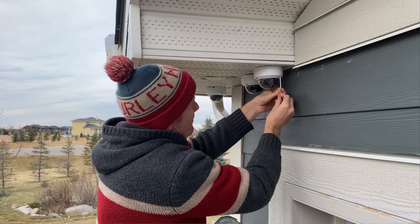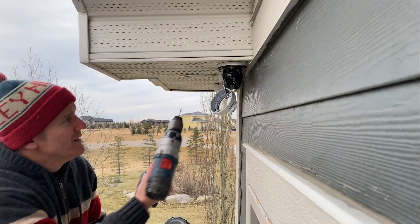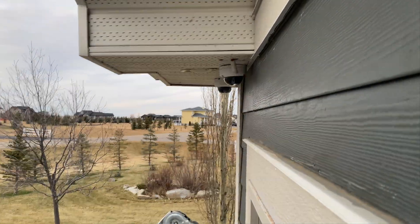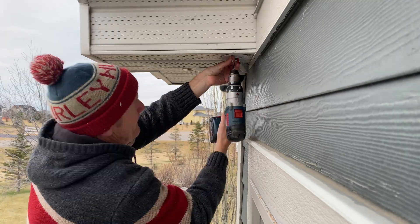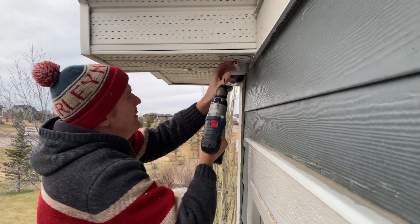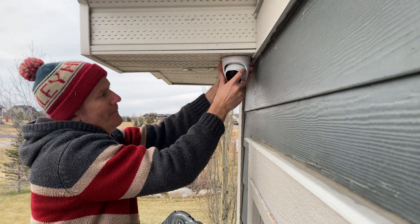This will be my fifth outdoor turret install — I'm starting to see the advantages of this type over the dome in the outdoor environment, but we'll save that for a future video. Here's a timelapse of the install, where the house light shines on the back of the camera and will not impact the image with glare. Now let's jump into the camera and do some testing.